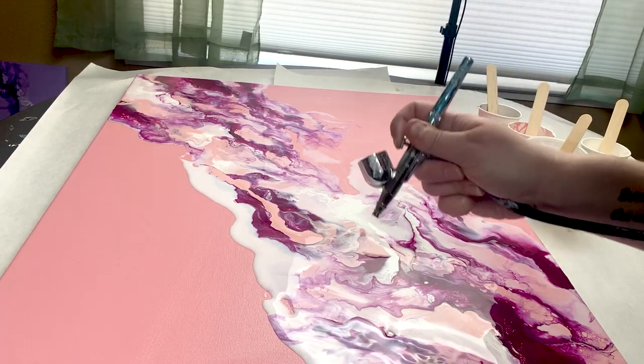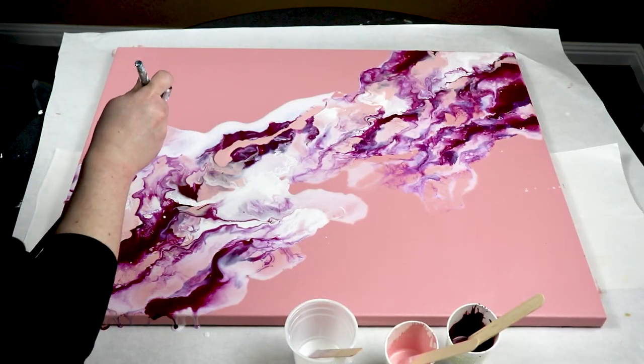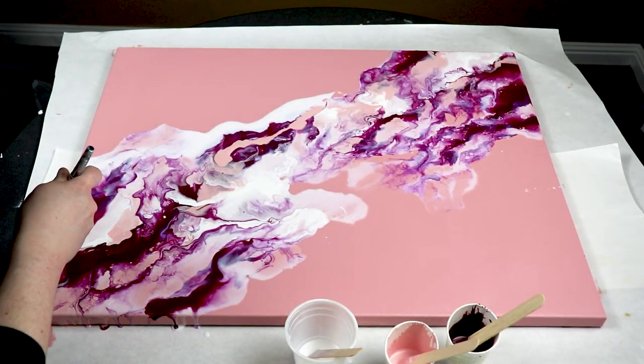For me, it's just a really slow process of adding some paint and then adding some medium, then moving my colors around and seeing what I like and what I don't like.